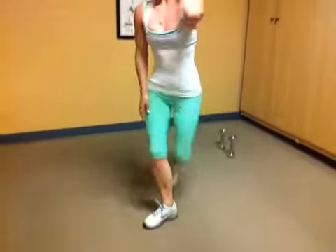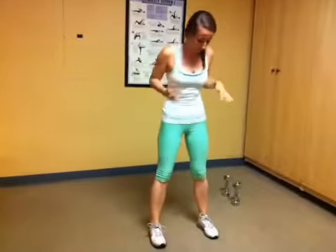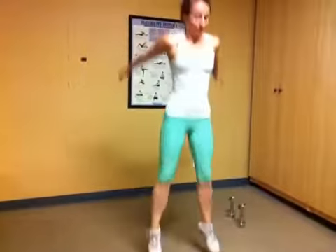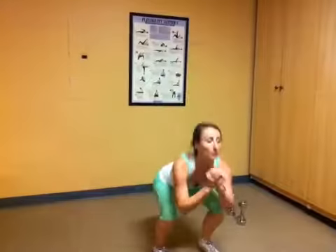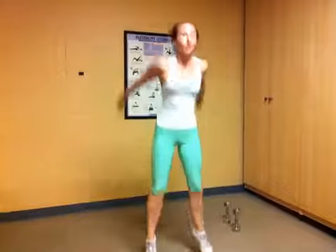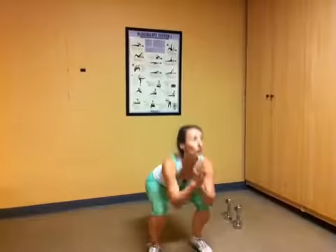Next, we're going to go to jump squats. We're going to go into a little bit wider than hips. We're going to go down and jump. Just like that. Breathe out, reach out and jump. Should be starting to feel warm. There's a burning going on in the legs. Three more seconds. And good.